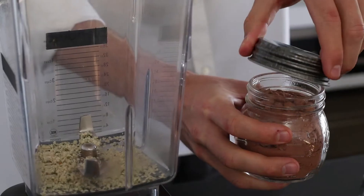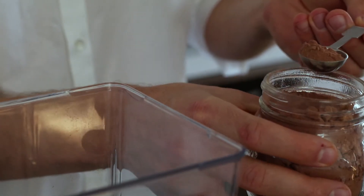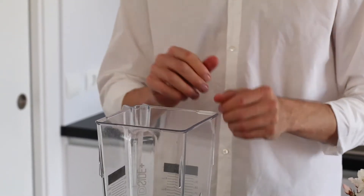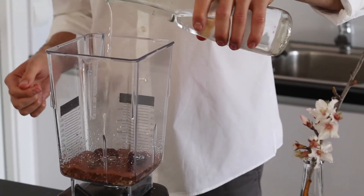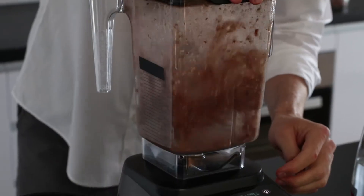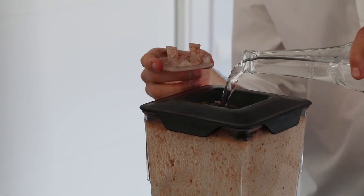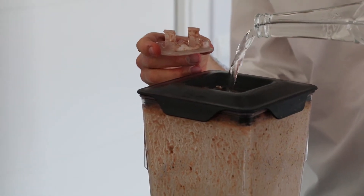Then we are going to add one tablespoon of the cacao. Two pitted medjool dates — make sure you remove the pits. We are going to start with a tiny bit of water to get the blending started so we get everything creamy and smooth, and then we are just going to add the rest of the water and blend.